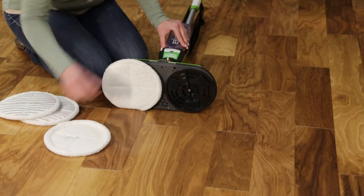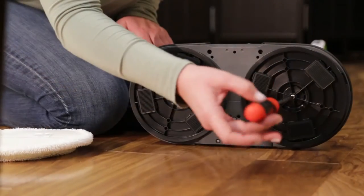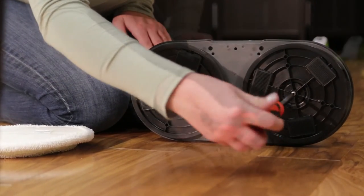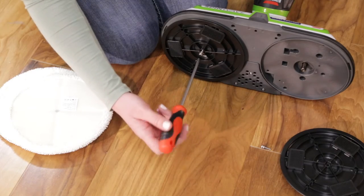Next, remove the mop pads to expose the screws that hold each disk on. Unscrew the right disk screw by twisting it counterclockwise. Unscrew the left disk screw by twisting it clockwise.